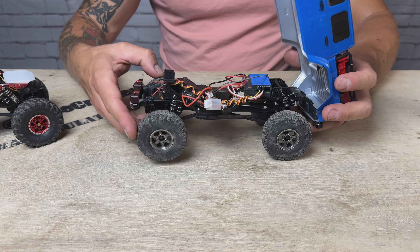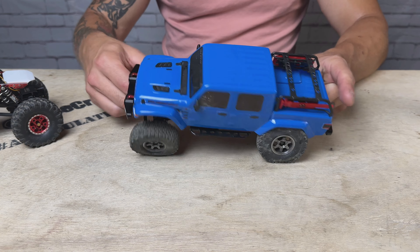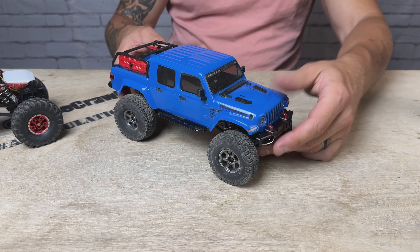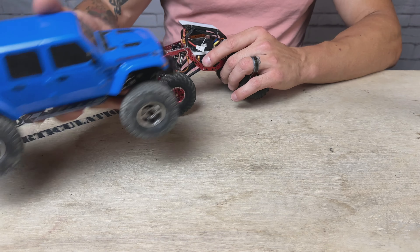Overall, they feel really, really good on here. I'm excited to try this out — the action feels very smooth. They don't have a ton of rebound, which is okay, but they feel like they've got nice damping. They've got a good amount of articulation there, not outrageous though, so this is going to be cool. So far I dig them — perfect on the scale SCX24 build, I think.